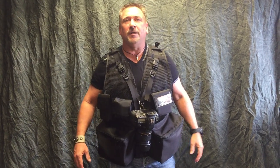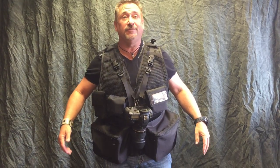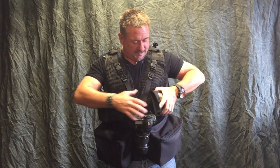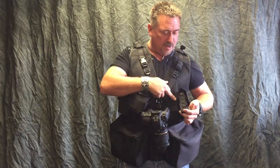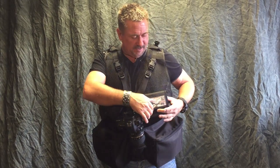Hey everyone, Rob from TheVestGuy.com. This is part two of the Traveler Photo Vest. I have the Molly Pockets on there now — you can kind of see how they're attached, weaving in and out of this webbing. It's a military system if you're not familiar with it.